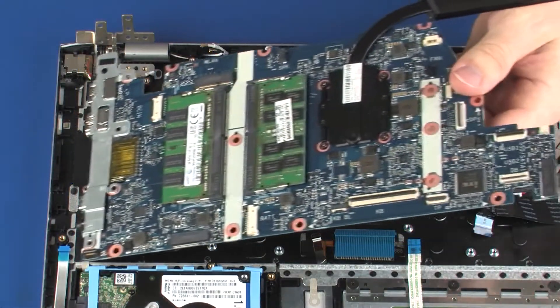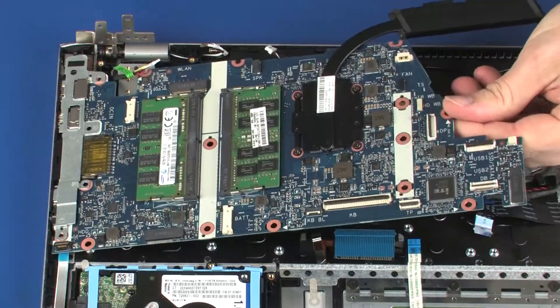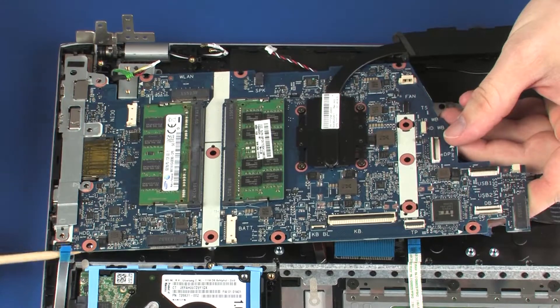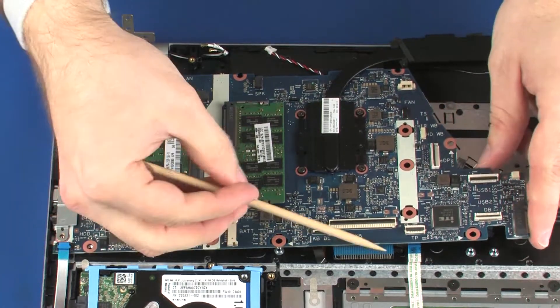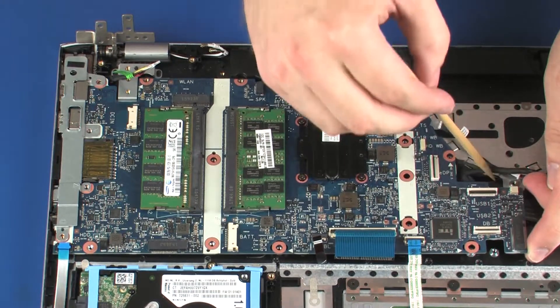Toe the external connectors on the system board into the cutouts in the top cover, and lower the system board onto the alignment pins on the top cover. CAUTION: Ensure that all the cables are free from being pinched between the system board and top cover.